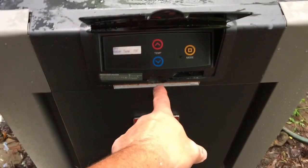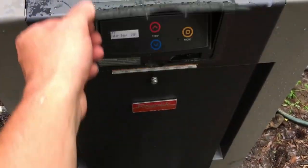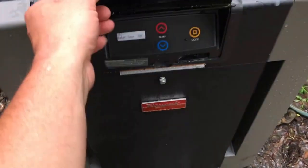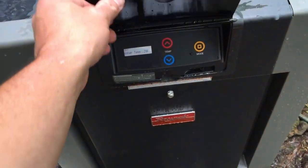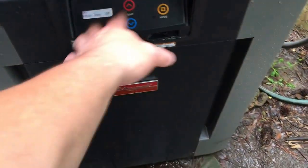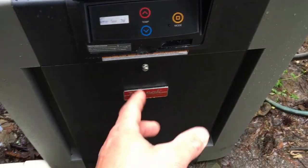Today I'm going to show you how to operate a new style Raypak digital pool heater. You have four buttons on your controller for your pool heater. It's underneath this flap right here. You fold it down when it's not in use so it protects it from the sun and from rain. It is a waterproof controller right here so it can get a little wet — no problem.